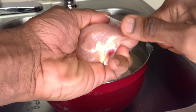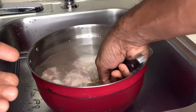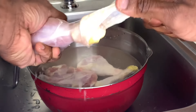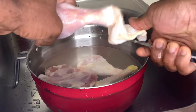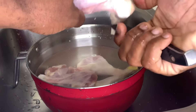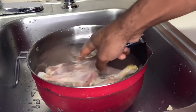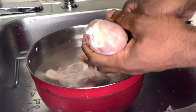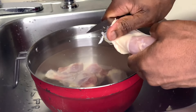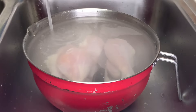Once the skin is off, you just want to get rid of all the excess fat. It's not that hard — your boy is over here struggling a little bit, but just so you know, the air fryer is so much easier to use than taking off the skin. All right, so now we're gonna wash our chicken.